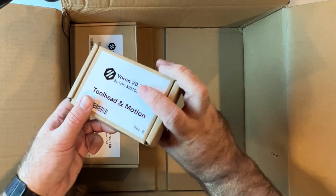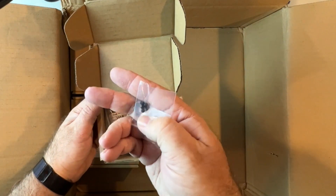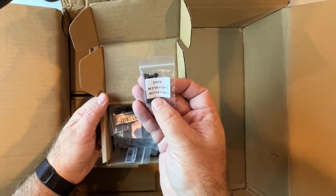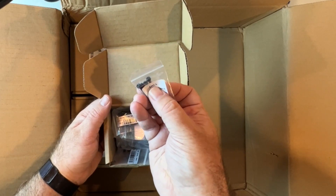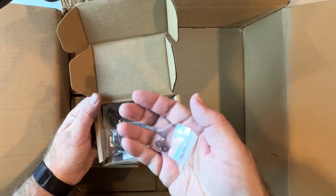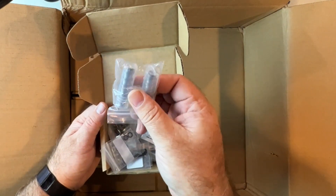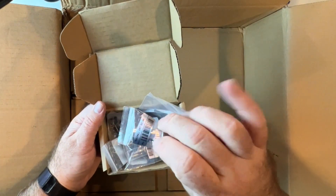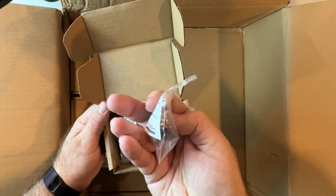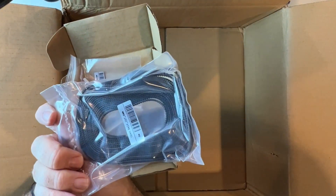This one is labeled 'toolhead in motion,' and inside we have some set screws with a bit of Loctite on them, which is nice. We've got different screws here — M3x30s and M3x35 socket head, which is what SH stands for. We've got the Bondtech screw for the extruder, some bearings for the extruder, and bearings for your belts. These are the pulleys you're going to need for your belts. We've also got some more Bondtech gears which look to be good quality, some PTFE tubing for the hot end, and genuine Gates belts — really high quality.